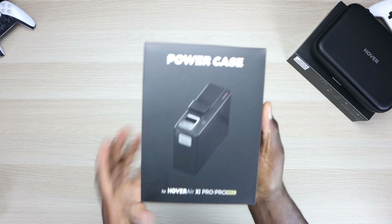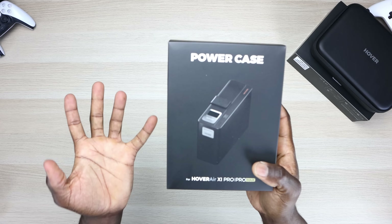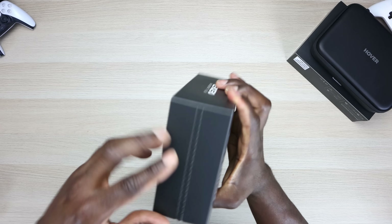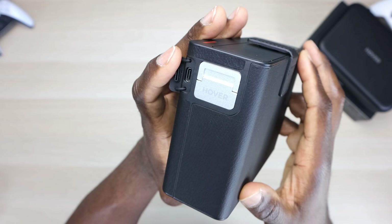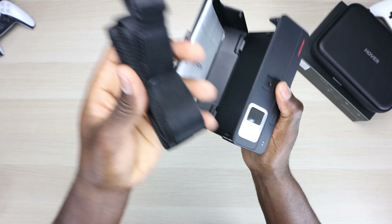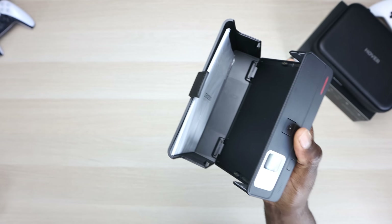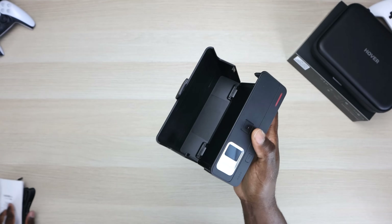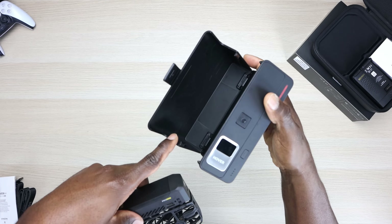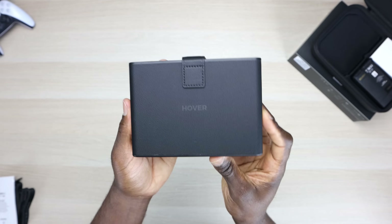I also have a power case for this. This is going to not only charge the drone, but also protect it, and also keeps it warm. It does have a built-in battery — it can charge your drone two and a half times. It does have a USB-C port for charging. This part opens up and there's another strap inside for the actual case itself. You can see it has charging points underneath. Slide the drone in, close it, and you're all set.